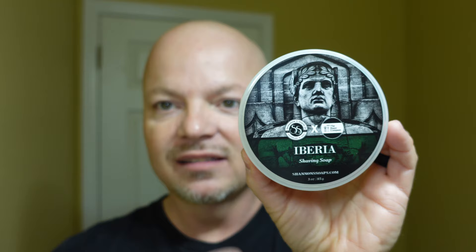All right, folks, we are back. We have a great one for you today. We also have some giveaways to announce, so stay tuned for that. Today we're going to be using Shannon's slash Iberia — I say slash because this is a collaboration with the Razor Company. If you order something from the Razor Company, use promo code IMCDB, and you will help the channel. At least half the proceeds I get from any affiliate income will go toward gift cards that I'll be giving away.